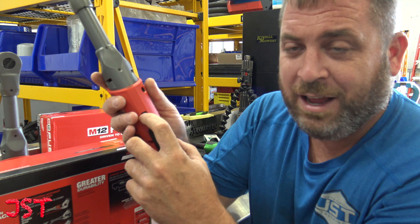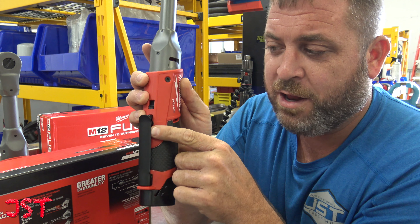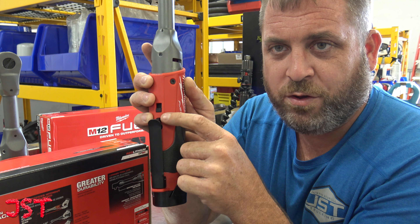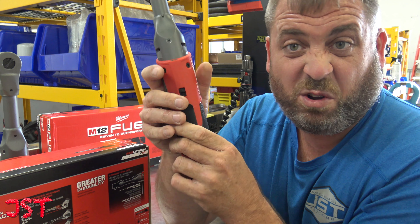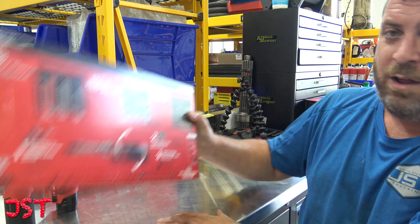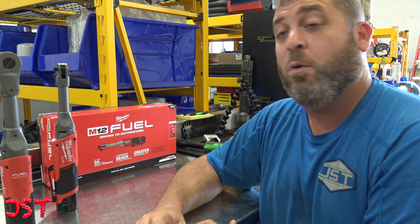Another thing — it has this lock here. Don't try to remove it like I did when I first got it, because I almost pulled it out and broke the tool since I didn't know what it was. It's a lock. That's the quarter-inch one. Remember it comes with a 1.2Ah battery, but we'll be rocking a 6.0 in these. More power.